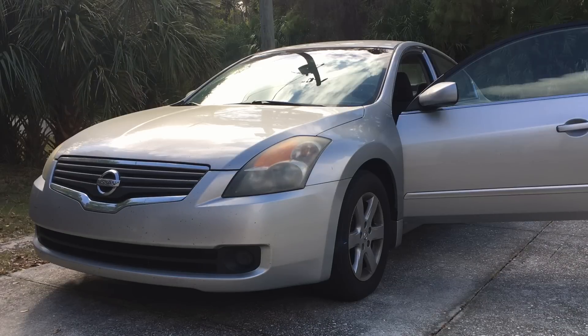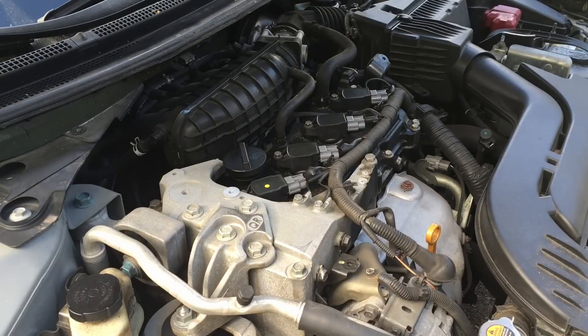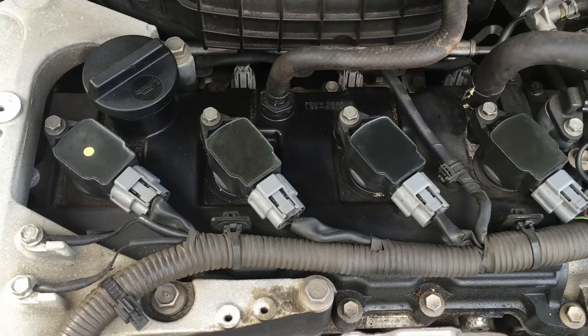Go ahead and pop up the hood and take out the engine cover. The PCV valve is located on the engine valve cover between ignition coils number 2 and 3.